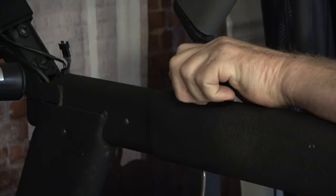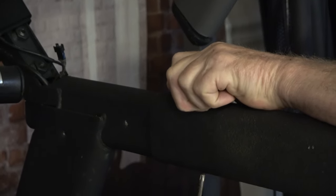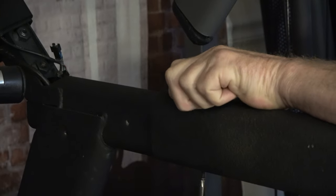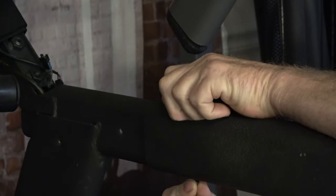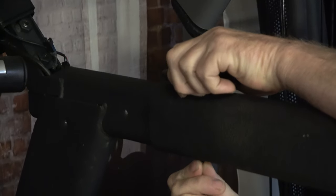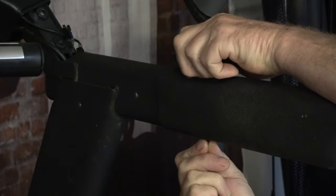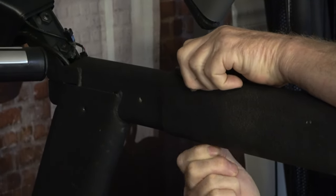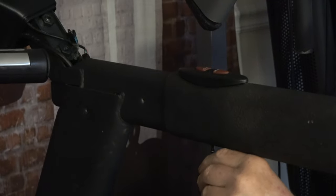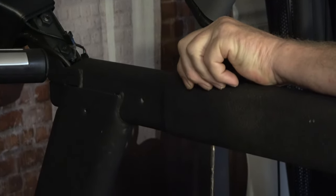This is the difficult part on this one. Okay, I think I got it this time — third time's a charm. I'm going to hold this and turn the screw.